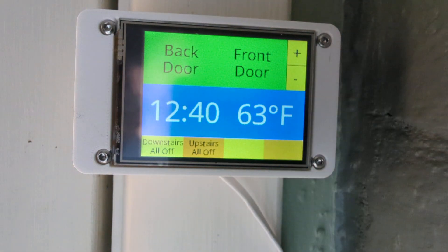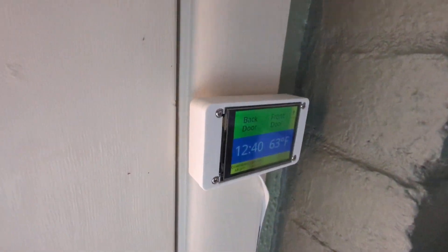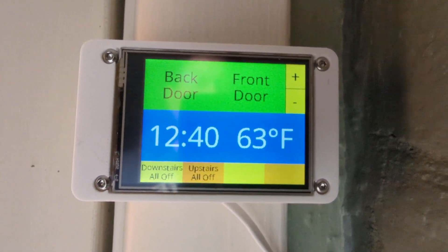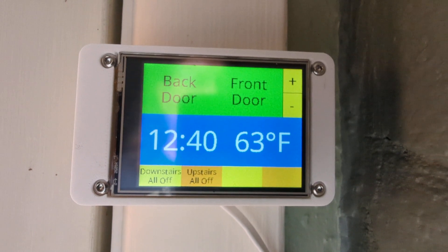The right two buttons on here are for the brightness of the LCD. The enclosure is 3D printed, designed by me, and you'll find the enclosure as well as all of the code on the Thingiverse link that you'll find in the description.